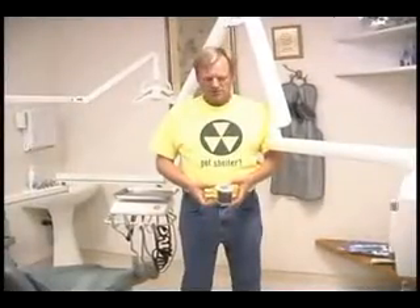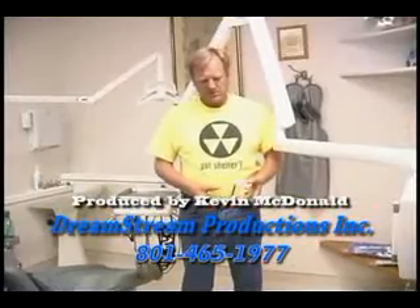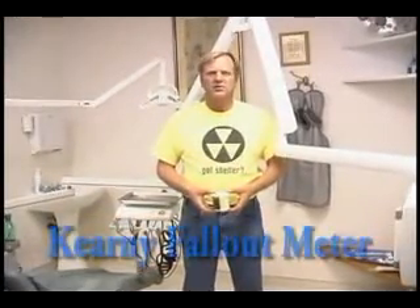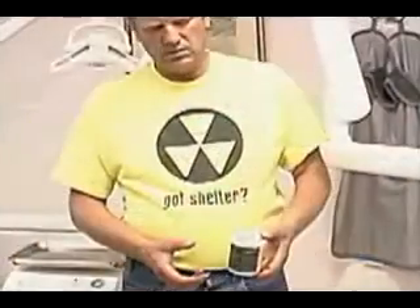Hi, I'm Steve Jones, and this is a Kearney meter right here. It's a simple fallout radiation meter that can be built by a child. The plans are on the internet — just Google Kearney fallout meter. Everything you need to make it is already in your home.